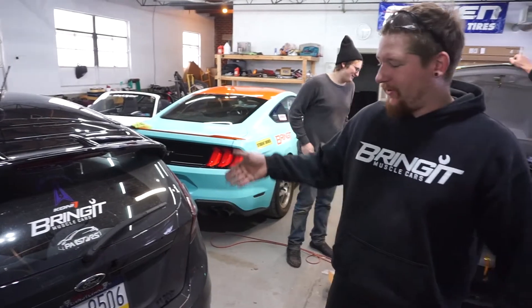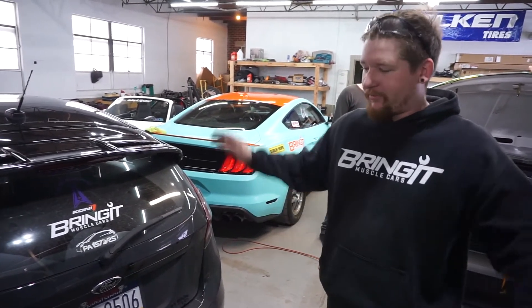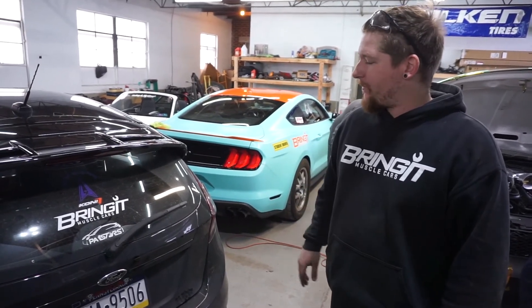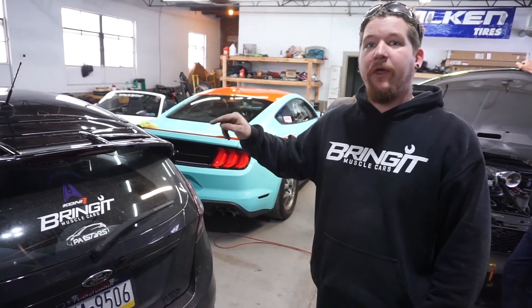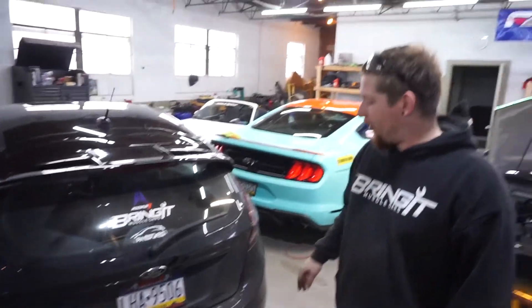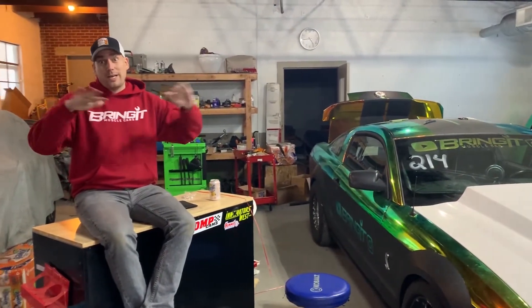Alright guys, that's the install for the cat-back exhaust for the Ford Fiesta. I think it sounds pretty good. It's not over the top, which is what I wanted — just something a little bit more than stock. If you like this video, be sure to check out the playlist at the very end. We're going to post a playlist to all of our Fiesta videos. As always, if you've got a fast car, you better bring it.